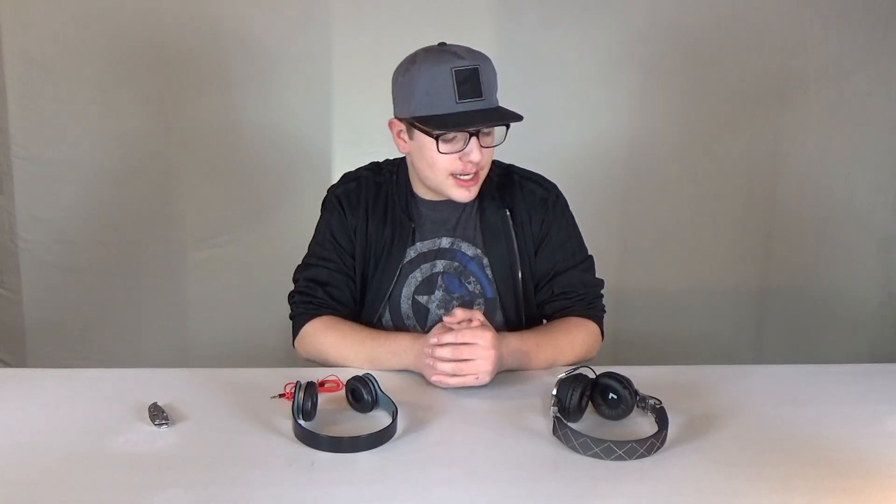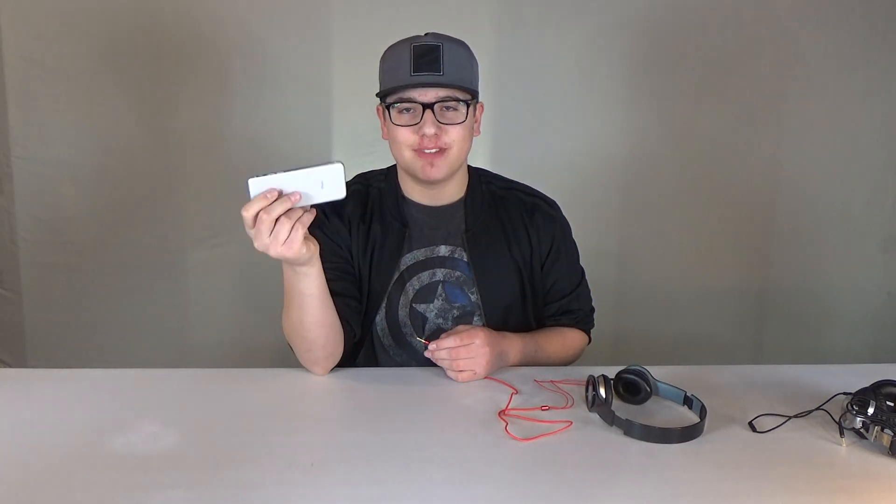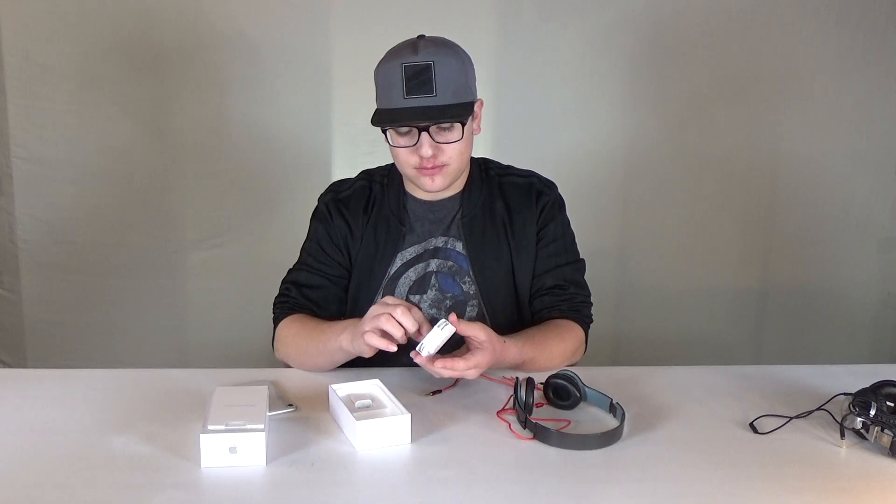So now to wrap things up, let's just do a quick sound comparison. I just remembered this doesn't have a headphone jack. So these aren't canceling any noise.